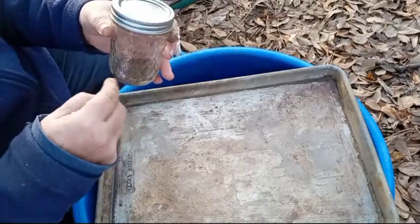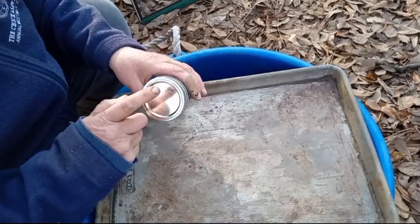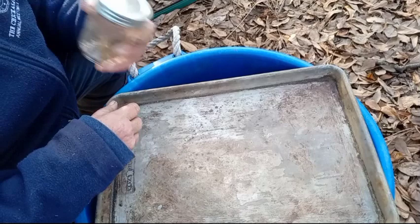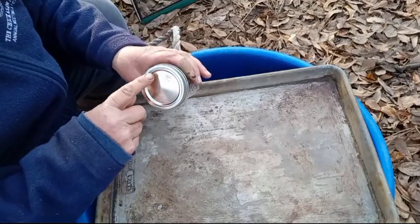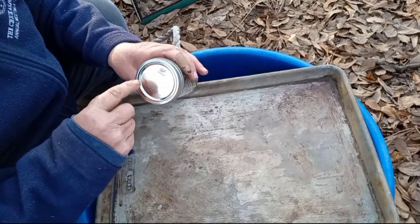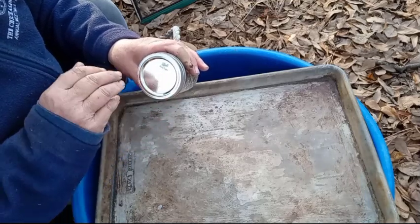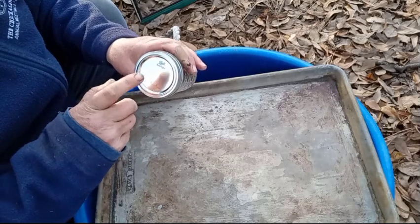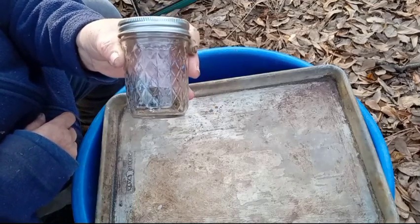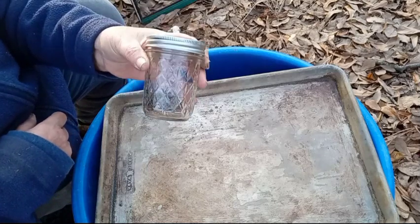I'm going to use a jar because I know I'm going to have more seeds. Write what the seeds are. Personally, I can open the jar, smell in there, and know exactly what's in there. But still, put lemon basil — or whatever basil you're working with — and the year that they were grown. You don't have to worry about the month, just the year. And just think, this is only the beginning. There are thousands and thousands more to come.